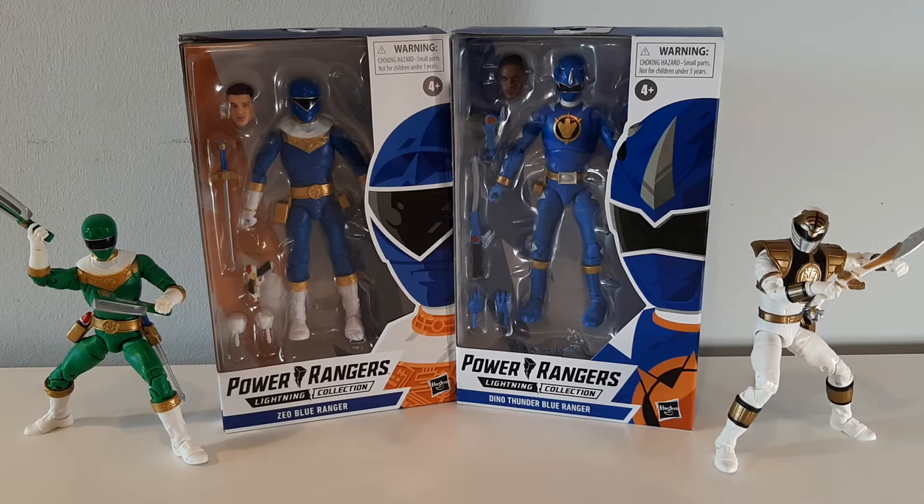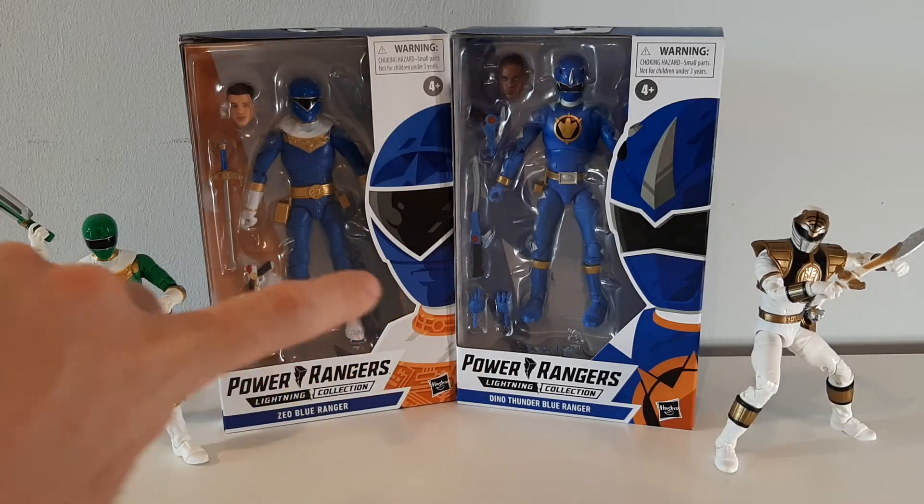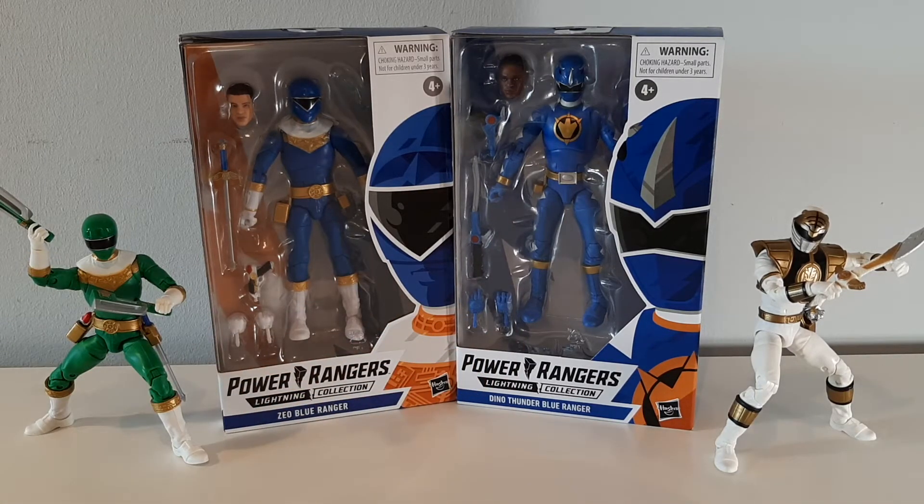Hello guys, Adam here from Not Toys Action Figures bringing you another Power Rangers Lightning Collection unboxing. As you can see here we have the boys in blue — Zeo Blue Ranger on the left and Dino Thunder Blue Ranger on my right, and flanking them are our Zeo Green Ranger and Mighty Morphin White Ranger. Yeah, two blue boys this time.